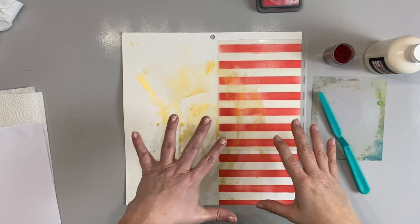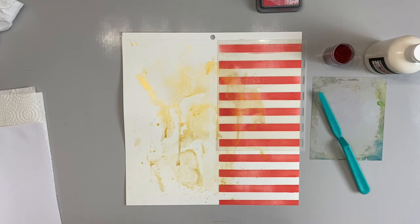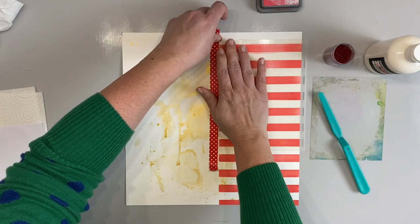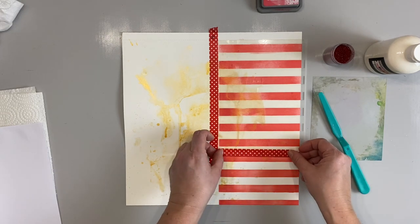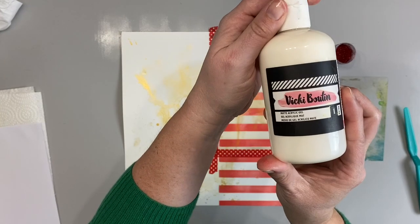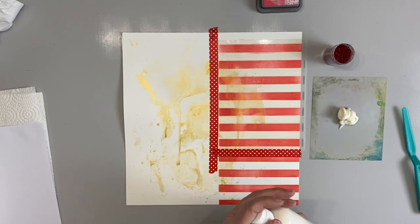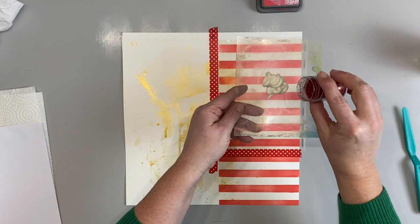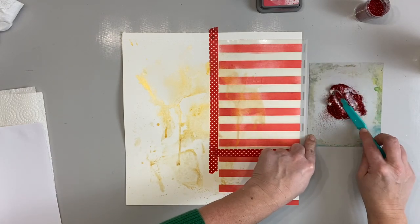Now that the ink layer's dried, we're going to do the contained glitter. I'm going to position the stencil in the same spot as before and mask it again with washi or painter's tape. You want to keep it as clean as possible so the glitter doesn't get everywhere. In essence, we're making our own glitter paste. I love this because if you hate glitter getting everywhere, this technique is for you. I'm putting down some matte acrylic gel as a binder to hold the glitter and keep it contained so it won't flake and spread.